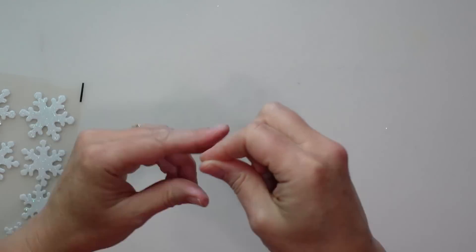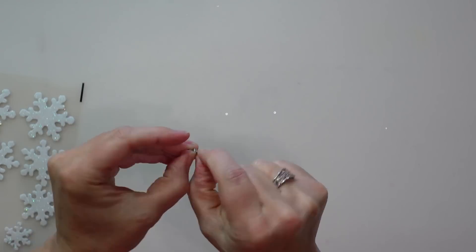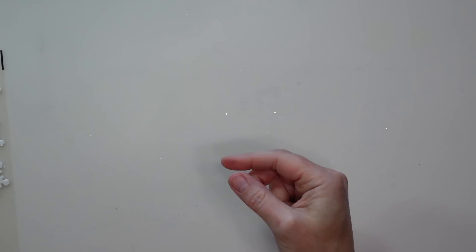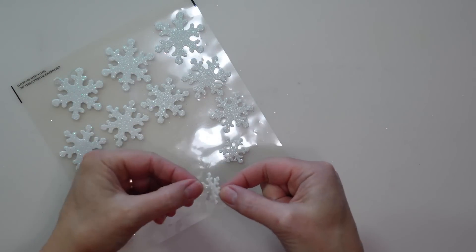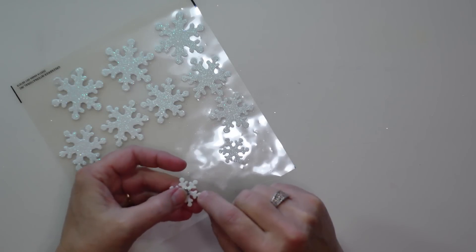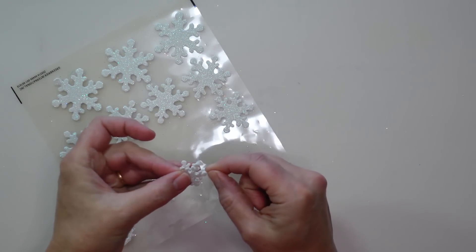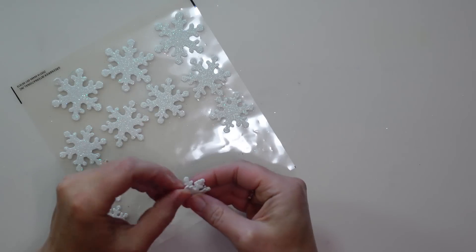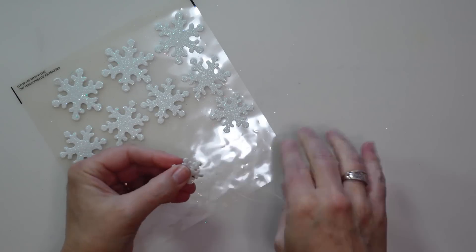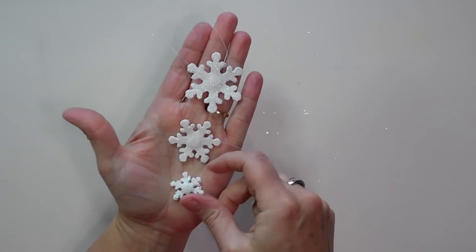I'm using a small nut — or you can use a washer — just small enough to fit in the center of the snowflake without showing, to provide a little weight. I tie an 8-inch piece of fishing line to the nut, then place it on one snowflake sticker right in the center on the sticky side, and sandwich it with a second sticker of the same size. This gives the snowflakes enough weight to hang nicely. I repeat this to have three different sizes of snowflakes.